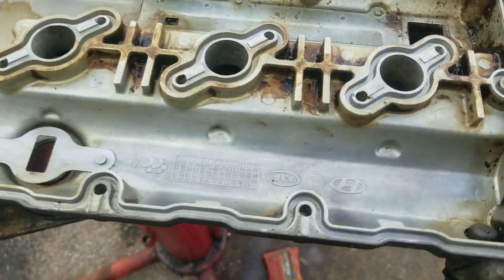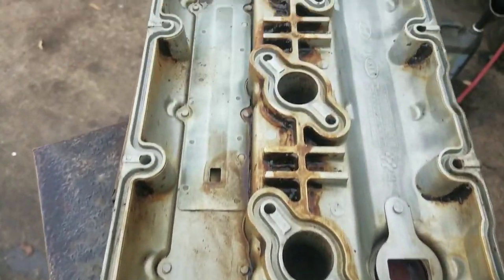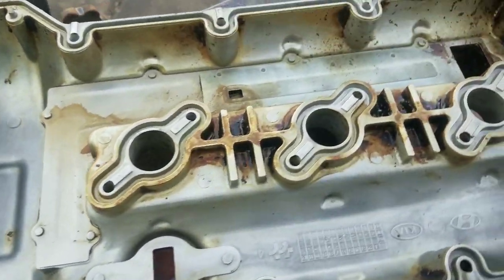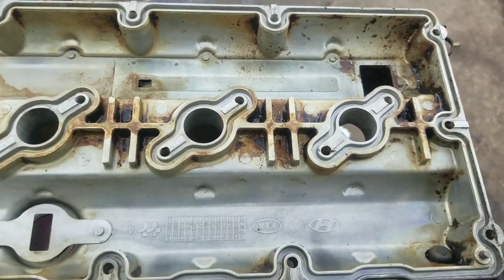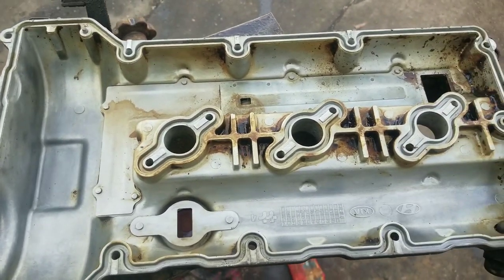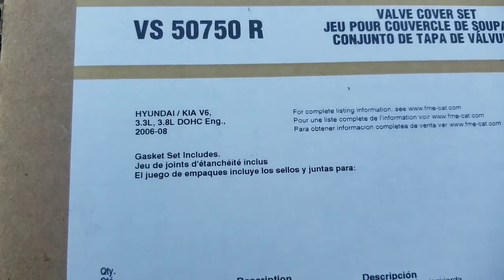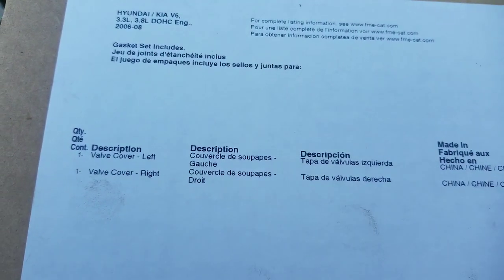You can see a big difference from the way it looked before versus the way it looks now. I could spend a few more minutes and clean it up a little more, but I need this valve cover on the car. Here's our valve cover gasket box. It's for a Kia V6 2.3, 06 to 08 model. You've got one valve cover gasket for the left and one for the right.